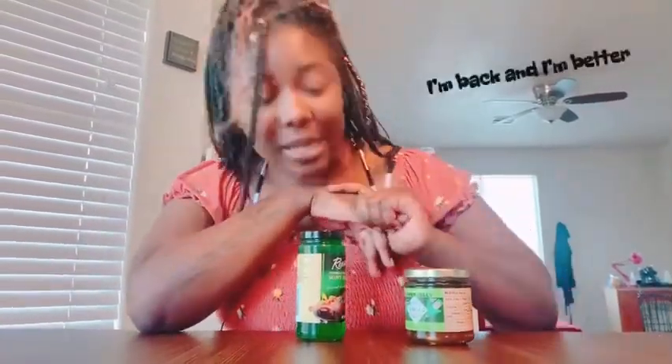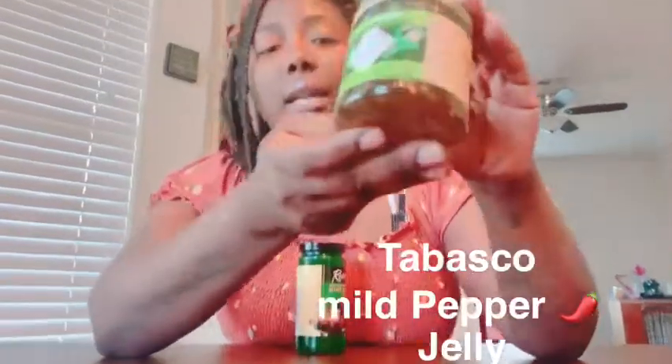So last week y'all watched me try the pickled pork skins. That was very weird. It was very nasty — I almost upchucked my breakfast and my lunch from three days ago. But today is going to be a little on the safer side. So we do got some Tabasco jelly. I did find this at HEB, which is just my local grocery store.